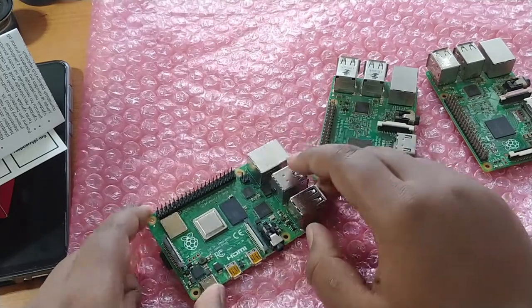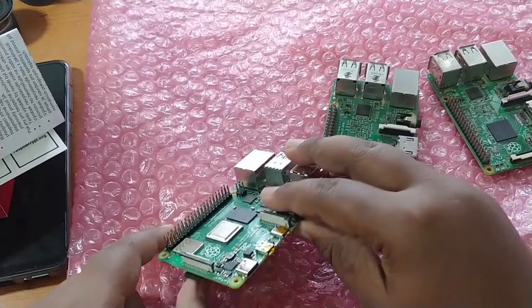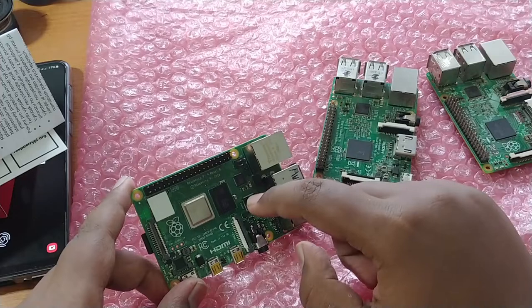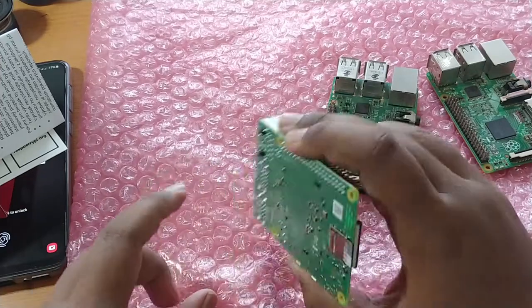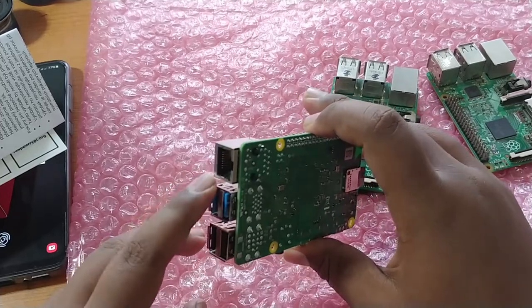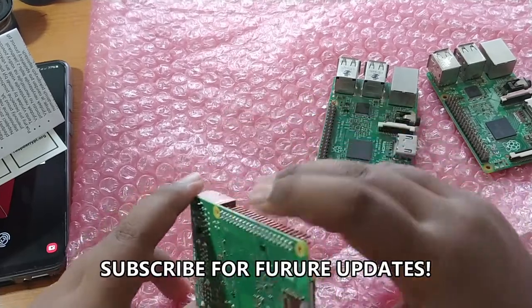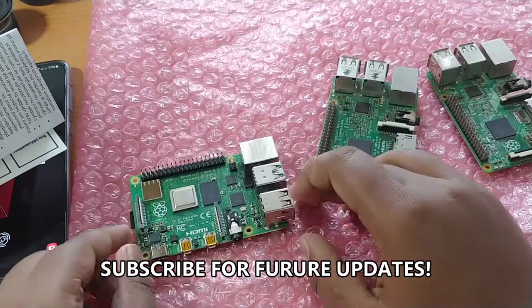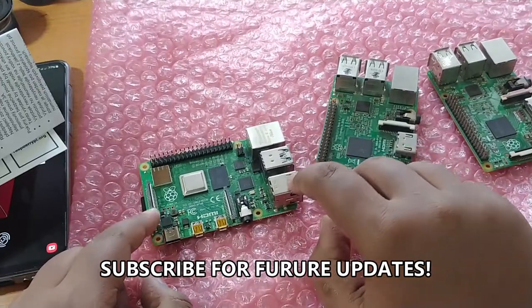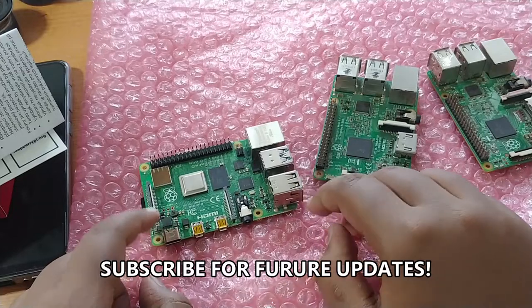In the next video I'll cover the operating system, the optimizations for the Raspberry Pi 4, and speed tests for the Gigabit Ethernet and USB 3.0 ports. Thanks for watching — please subscribe to my channel for updates on future videos. Goodbye!